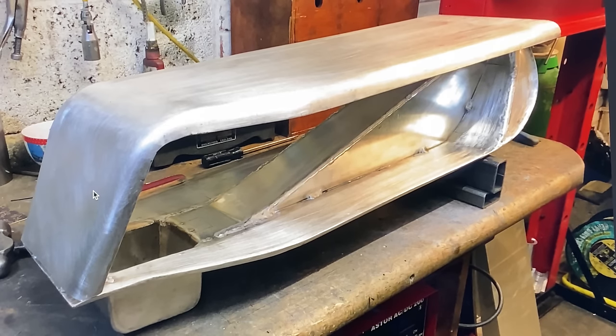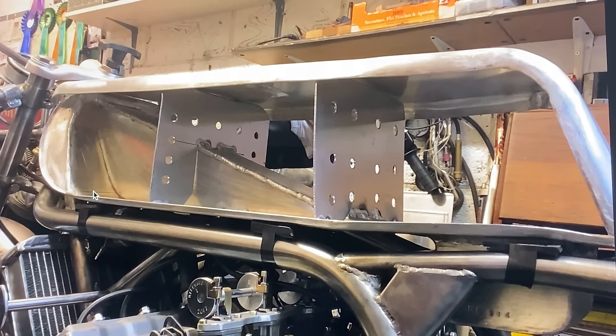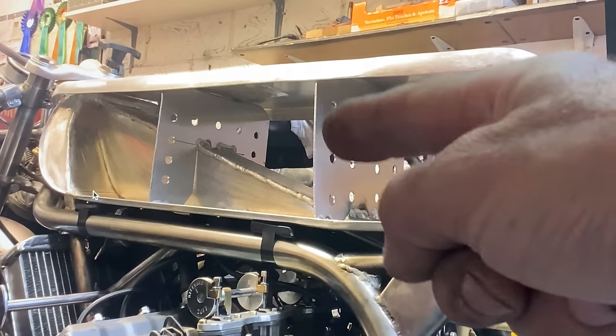I then make two baffle plates that fit inside the tank. These will prevent the top from dipping down if I lean on it and also stop the petrol from sloshing backwards and forwards under braking and acceleration.